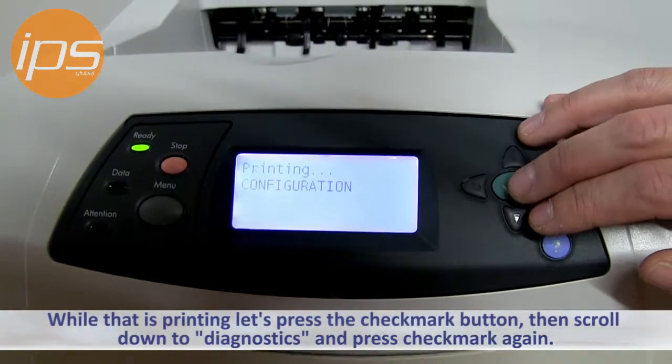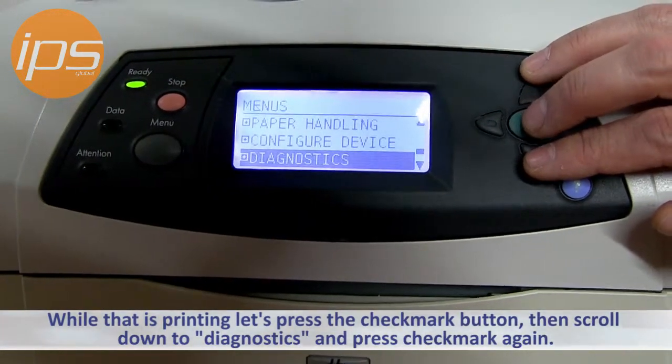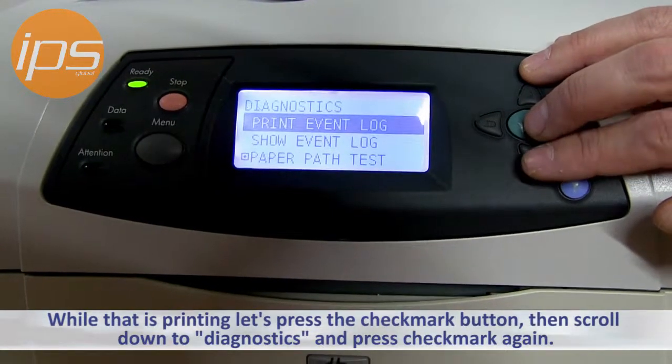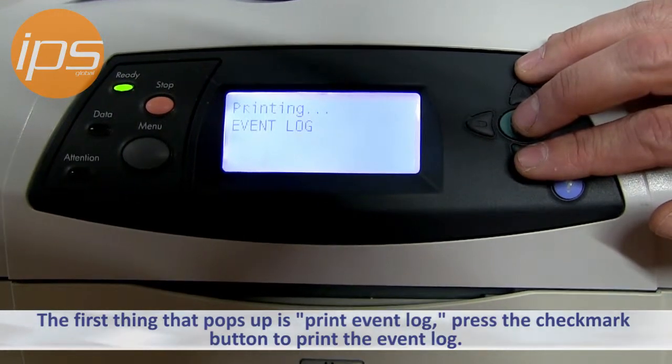While that's printing, you can press the check mark button once again. You can then scroll down to Diagnostics and press the check mark button. The first item to highlight is Print Event Log. Press the check mark button again and that will print the event log.